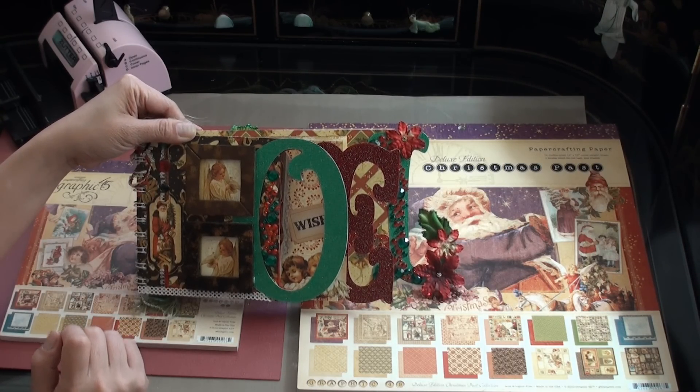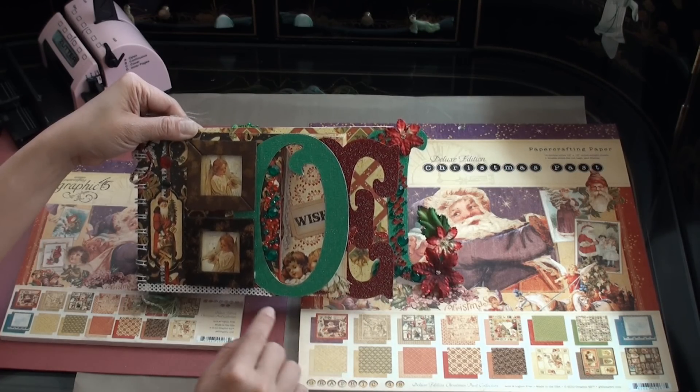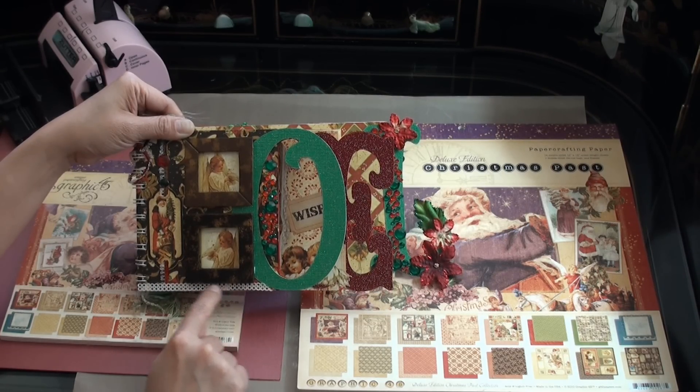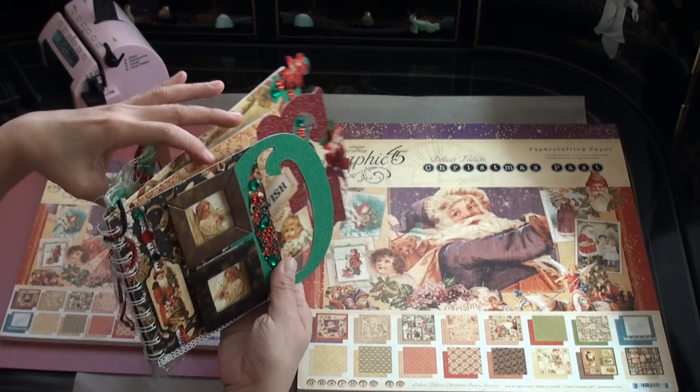I added some round stickers from Cloud9 — I got these stickers from Joann's. These crystals are from the Dollar Bin at Michael's. Along the bottom part of this page is some paper lace from Kay & Co.